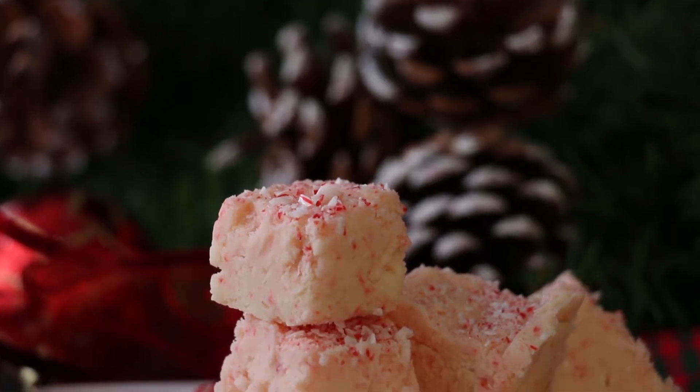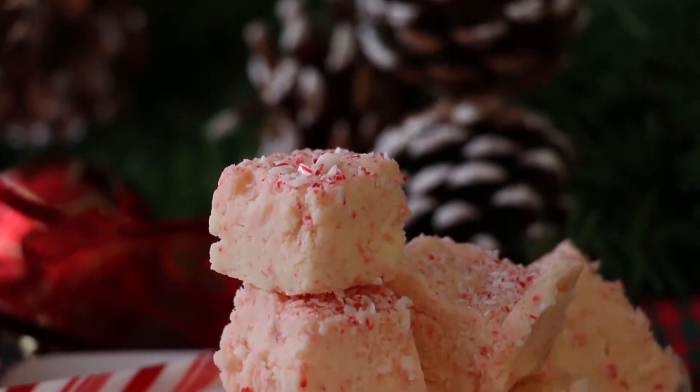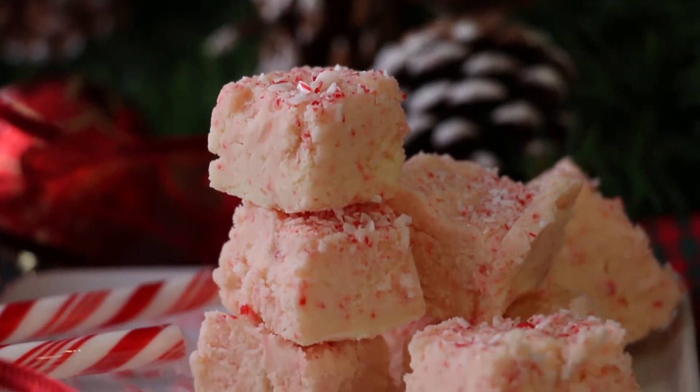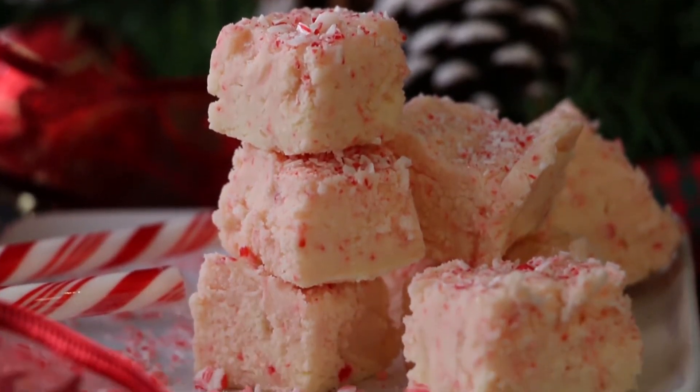Microwave fudge is so quick and easy. Prepare in less than 5 minutes. Enjoy in 30 minutes with one third less sugar for only 126 calories.